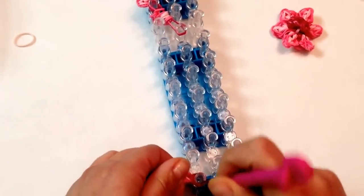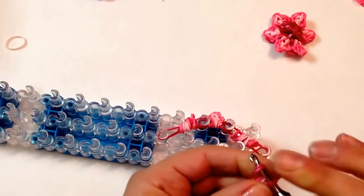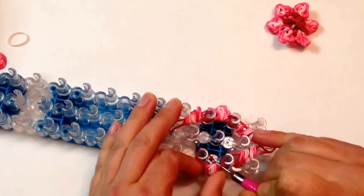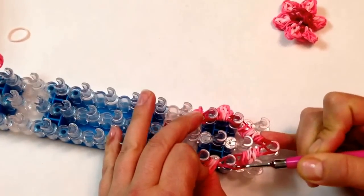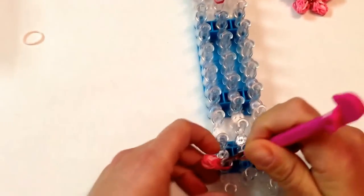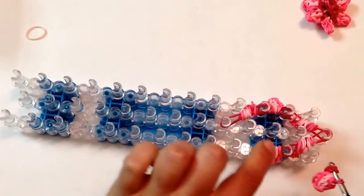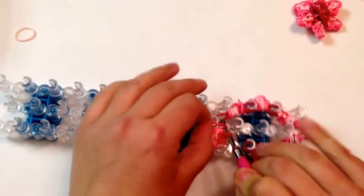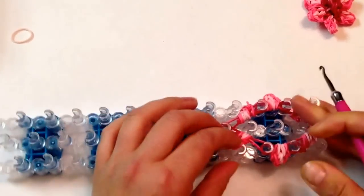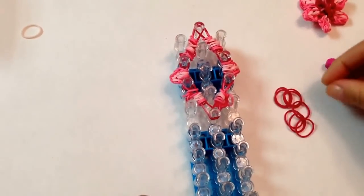I'm going to reach in and grab another one, and now from here to here. Now I'm going to reach in and go out the side. Grabbing the last one, we're going to go from here to here, just like that.